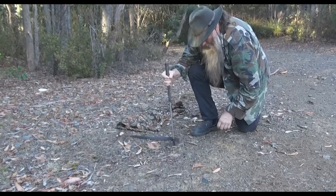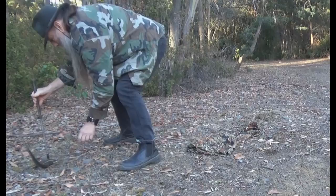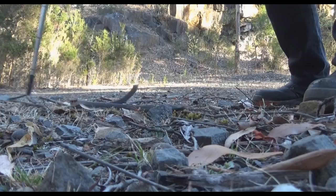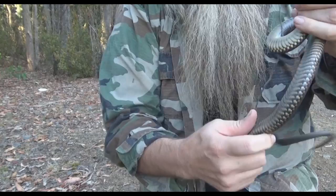That's a small head. You're a biter aren't you? He's tying me into knots here. Let go — I'm not going to hurt you. Okay, all right, let's have a close look at him now.